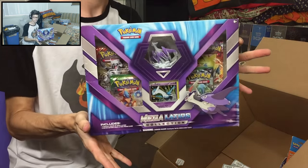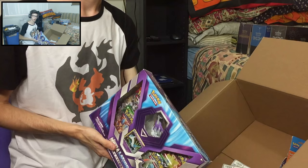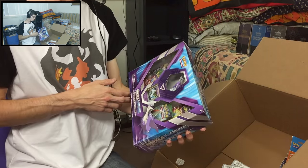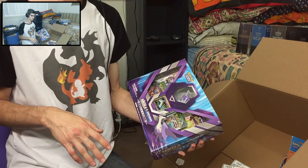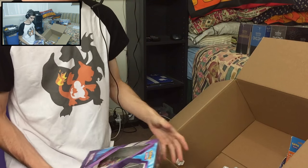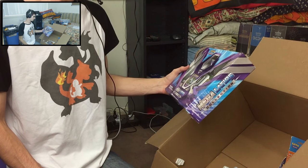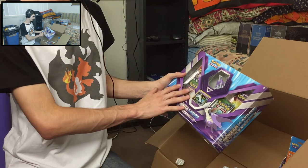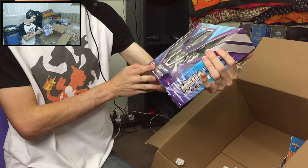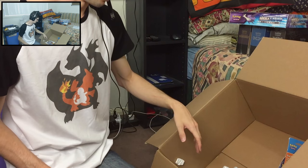So a little story with this one — I didn't actually intend to buy this Mega Latios collection box. I actually wanted to buy a Ditto 3-pin blister from Primal Clash, but they'd actually run out of the sealed blister packs. They contacted me and said they could give me something equivalent in price, so I went from a three-pack blister up to a more recent release and decided to get another Mega Latios collection box. That's the behind-the-scenes story.